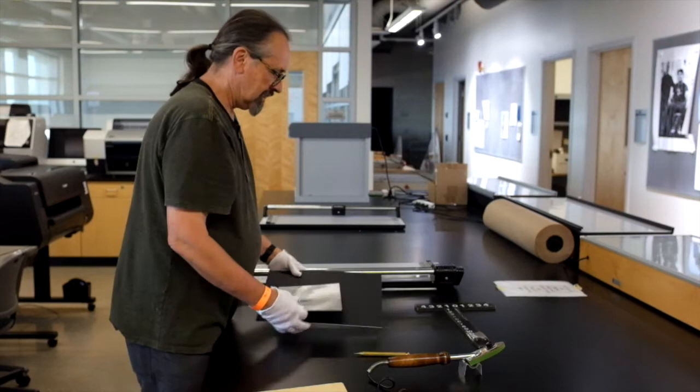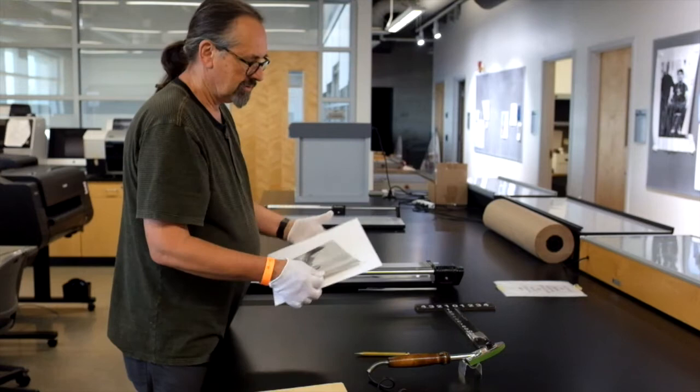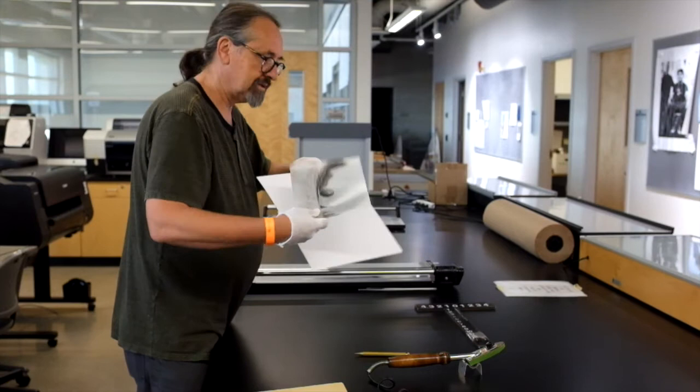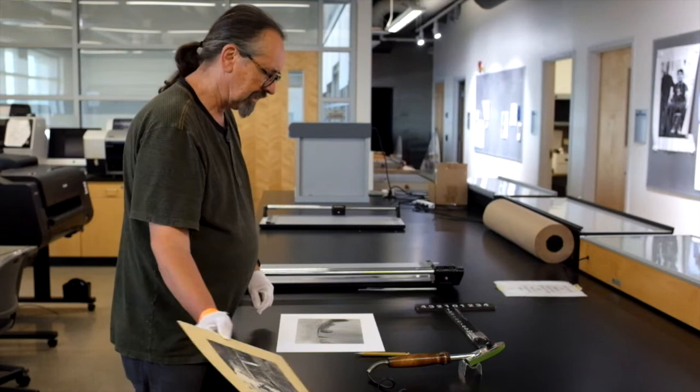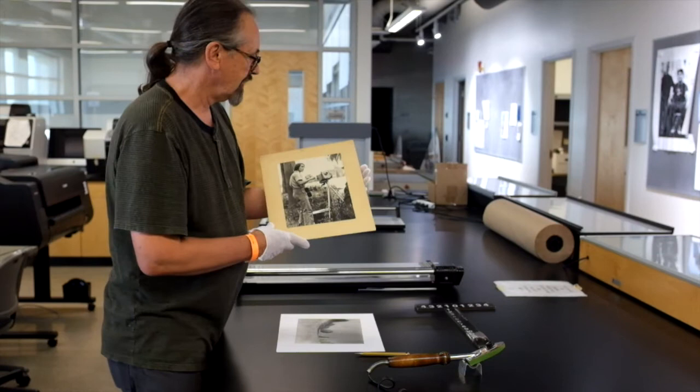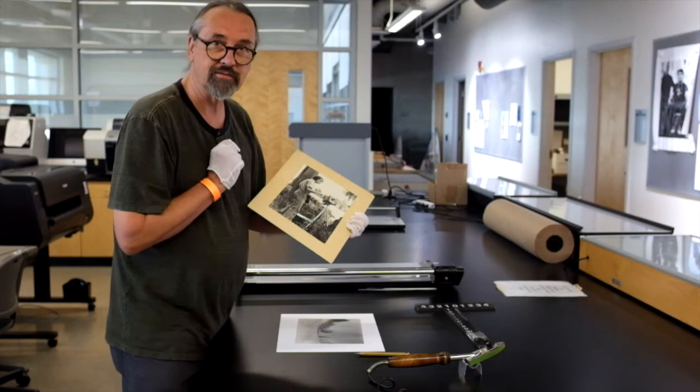The next thing is to decide whether you want to use the white side or the black side of the mounting board. Personally, I prefer the white side. Graphic arts applications are usually mounted with the black side, but in photography we usually go for the white side. Notice this is what happens if you don't use acid-free board — yes, that is me, a few years ago, say 1975. This board used to look just like this one — white — but not acid-free.